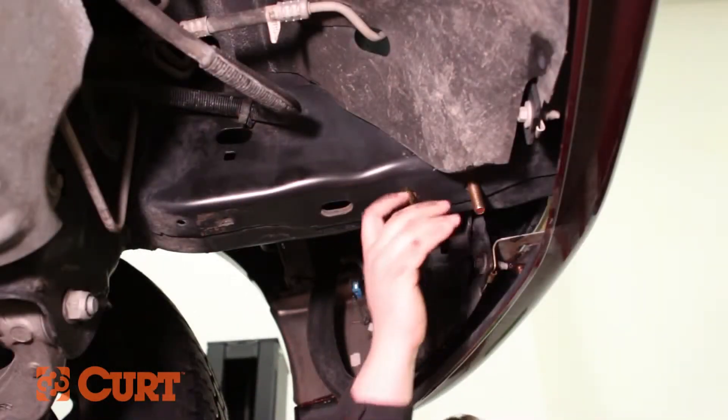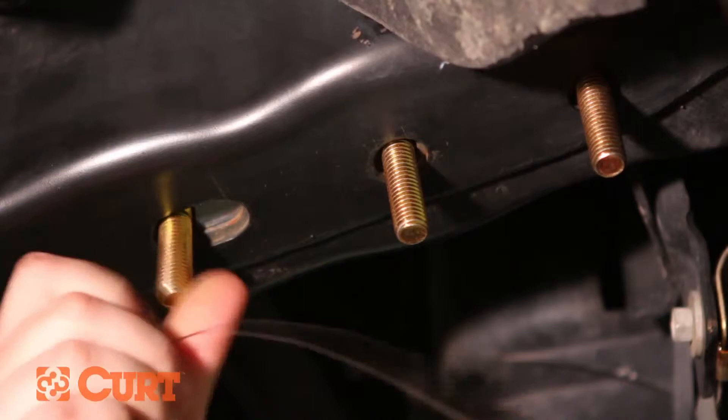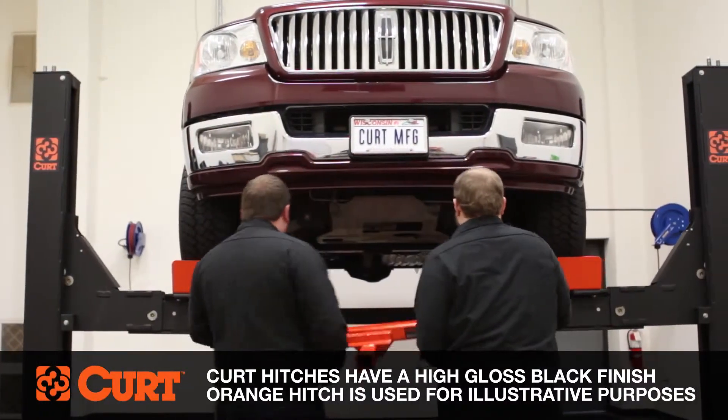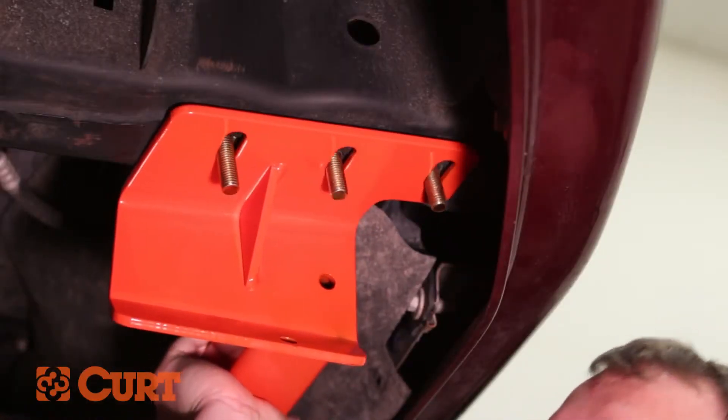Repeat this process on the opposing side. Raise the hitch into position, taking extra care not to knock the hardware back into the frame. Secure the hitch with the supplied hex flange nuts.